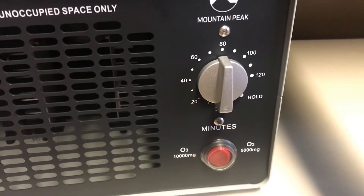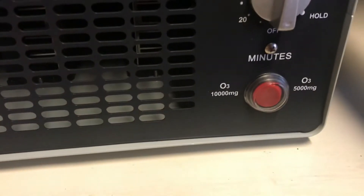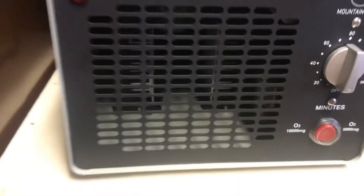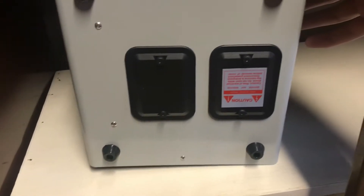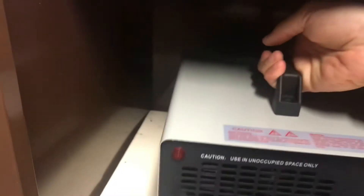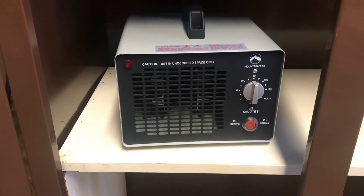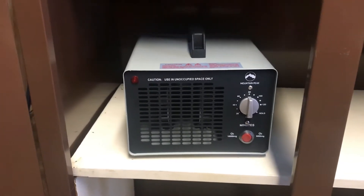If you're doing a big room with smoke damage, you can put it on the hold feature and it'll just keep going until you turn it off. You can also turn it down from 10,000 mg to 5,000 mg for a smaller space. On the back you have a circulation fan and your power port, and on the bottom are two replacement ceramic filters. I picked this up for about $110 Canadian and I think it's going to do the job.